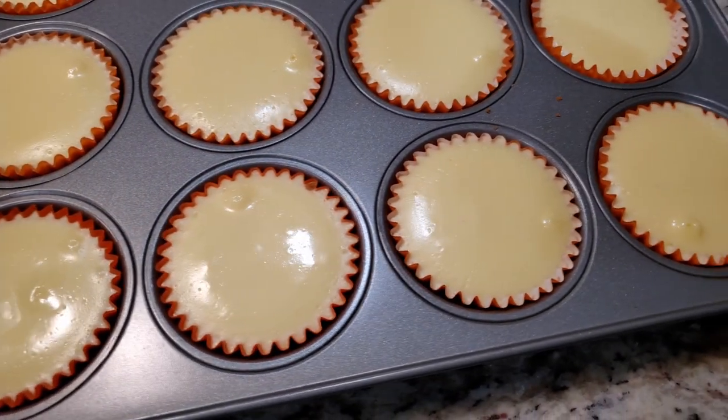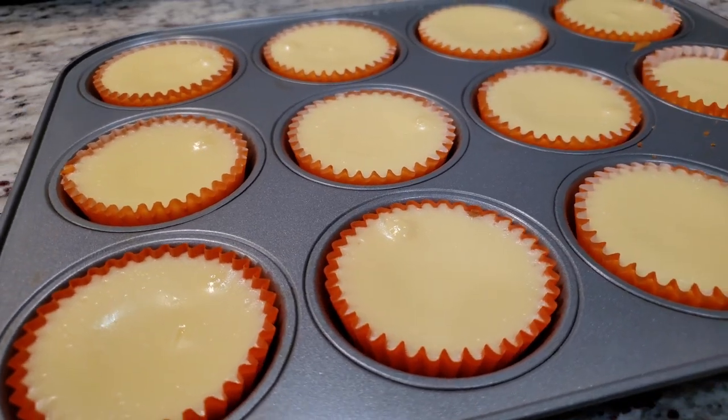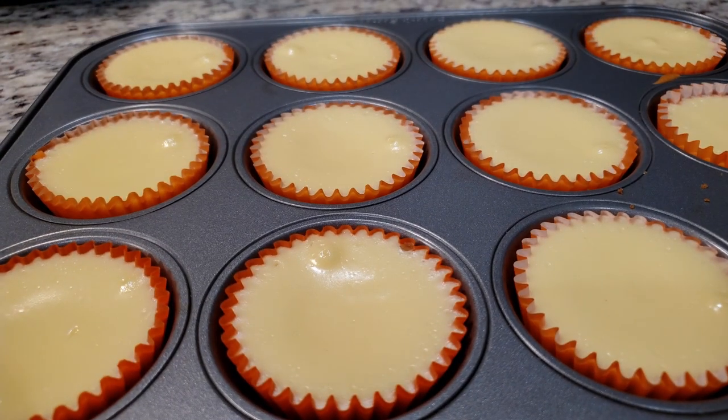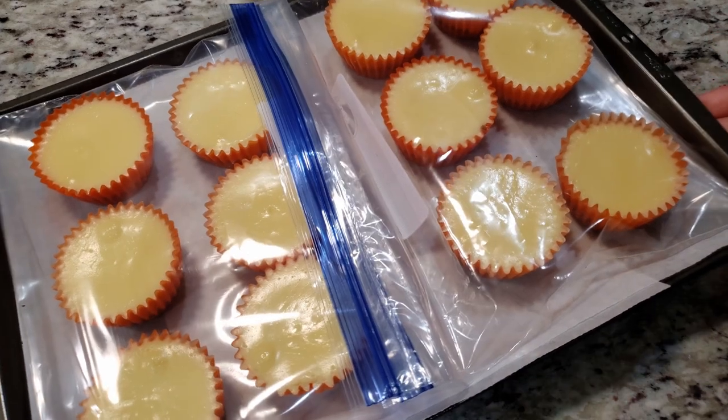Once they're out of the oven, we're going to leave them in the baking pan for one hour on the countertop to finish firming. During this time, the top should drop down a little, which is totally normal. After one hour on the counter, we need to loosely cover these and let them chill in the fridge for two hours. I was completely out of cling wrap and foil, so I popped mine into two gallon Ziploc baggies.